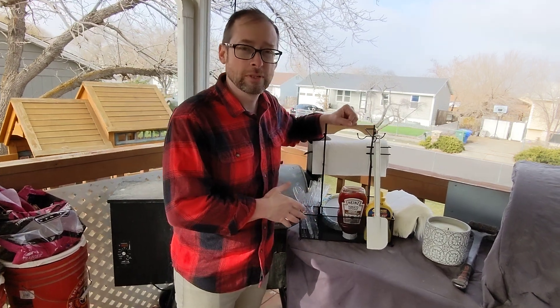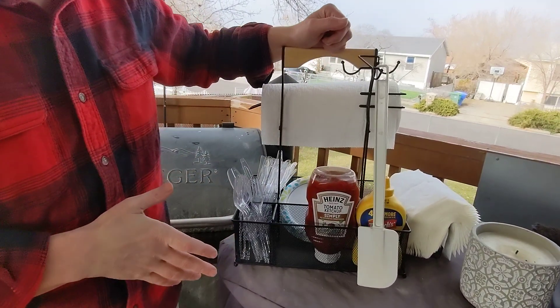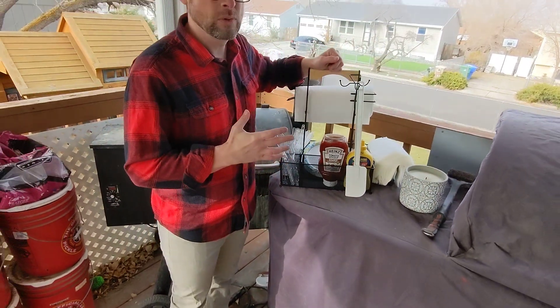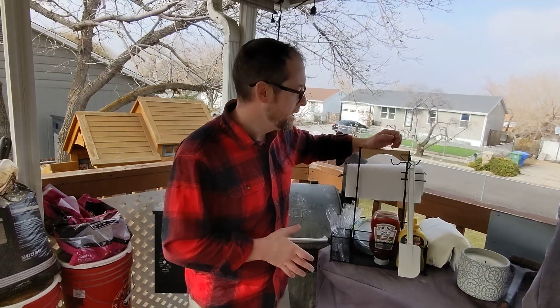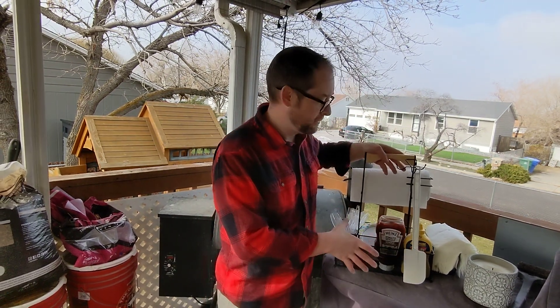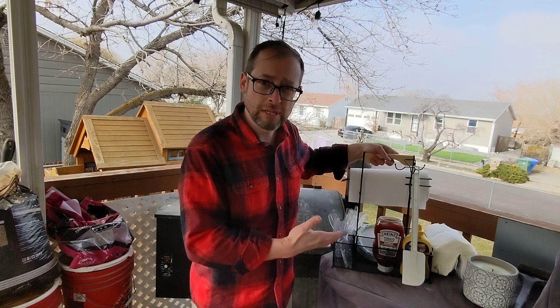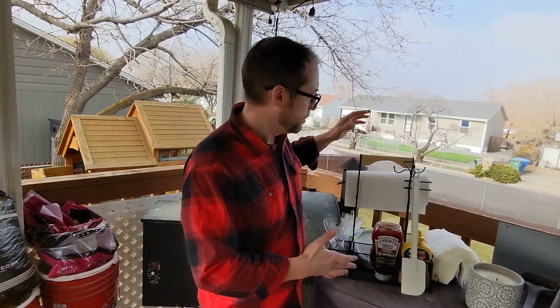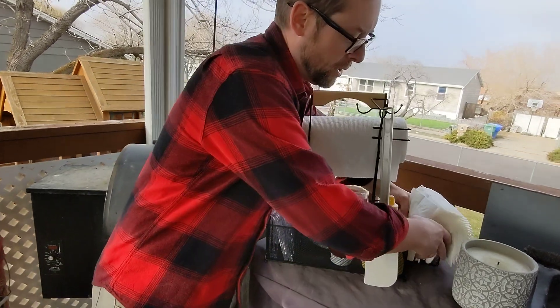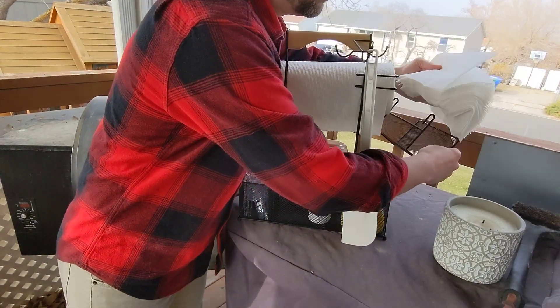Here I have Urban Deco's grill caddy. This is great for outside grilling, barbecues, camping, or tailgate parties. It is made of a metal wire mesh that allows you to fit and store all the things that you need for your barbecue. It has a place for your towel rack and a little wire mesh on the side.